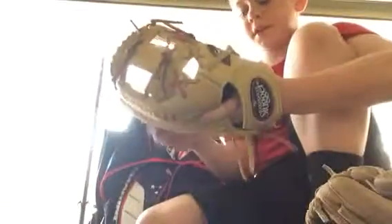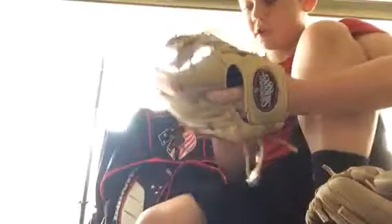This is my Louisville Slugger 125 Series. I like Louisville Slugger things - this is a professional pattern with an H-web. I really like this because it really swallows the ball up. I'm still breaking it in though. I just like this glove because of the colors and everything about it.